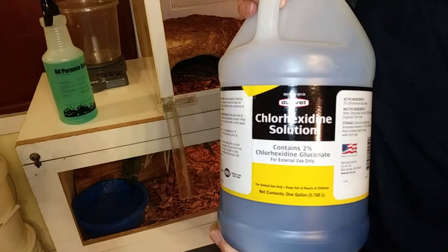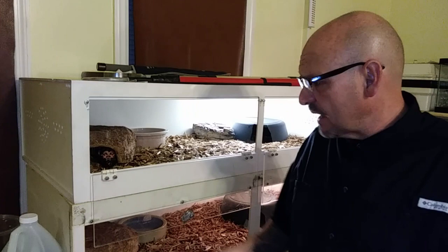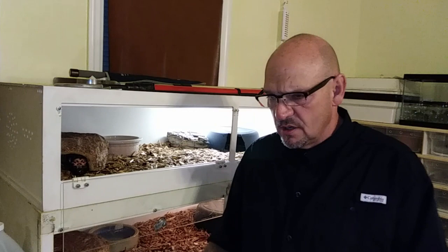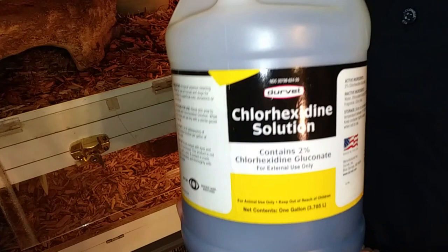It cannot be ingested — do not let an animal ingest it. I had a friend who keeps rattlesnakes, and one of his rattlesnakes had some scale rot going on. He knew about Hexadine and uses it to spot clean. But he diluted the solution and put it in a tub and soaked his rattlesnake in Hexadine. He called me several days later and said the snake died. He explained what he did and I said, 'You soaked that snake in Hexadine?' That snake drank that water with Hexadine in it and it killed him. If this stuff is ingested, it will kill a reptile — it's deadly if ingested.